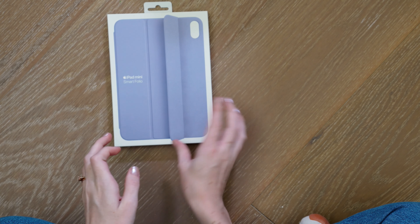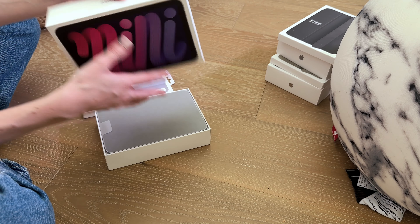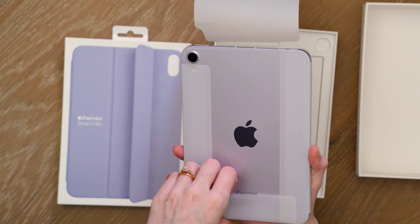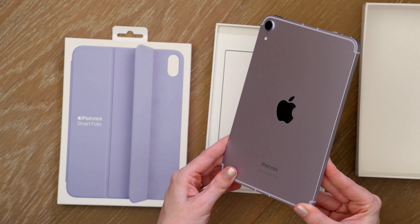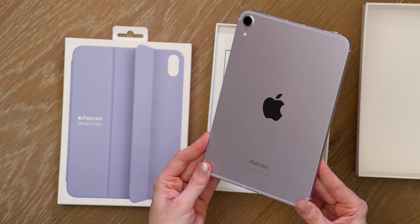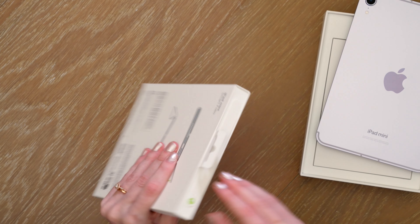Let's quickly unbox the next color — we're going to go with purple. I have the coordinating purple Smart Folio case and the lovely purple iPad mini. I'm a big fan of purple around here. Here is a look at the purple iPad mini — again, a very subtle finish this year for the purple. It looks very similar to the finish on the new M2 iPad Airs that came in purple and blue as well. In the box we get our braided USB-C cable and our charging block.